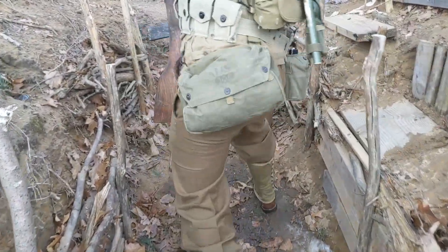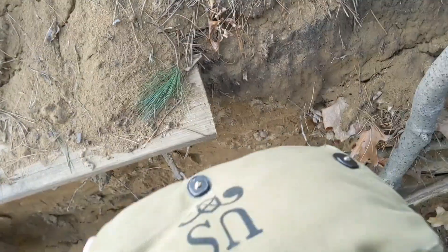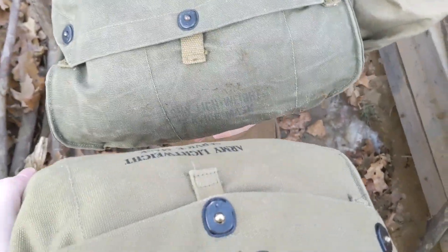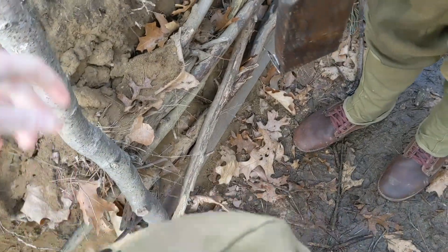Here's Brick's original lightweight gas mask bag, and this is my reproduction — it's pretty similar, very similar actually. Some things on the reproduction are actually better than the original, like the thickness of the canvas is a lot stronger, and the straps are a lot stronger too.